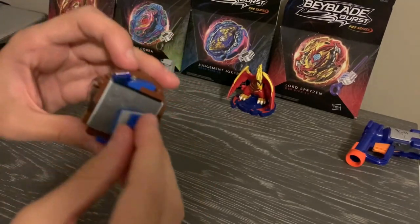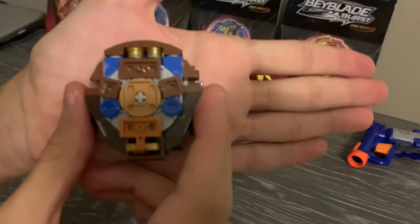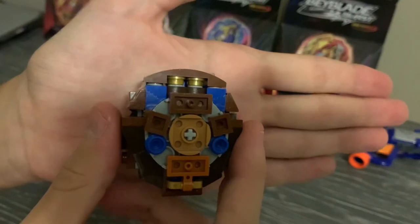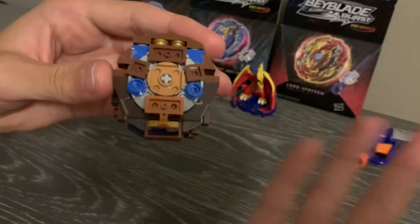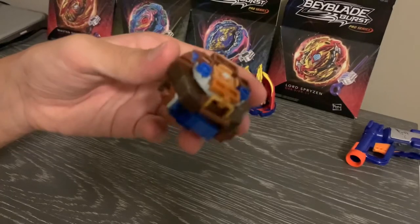That's basically it for the combo — there really isn't too much to say about it, other than the fact that this thing might break because of the brown plastic. But let's get to the test battles.